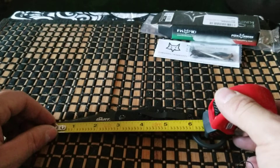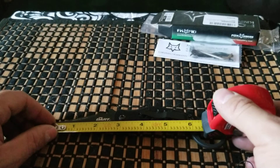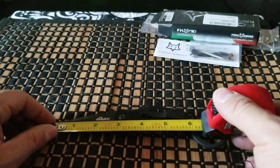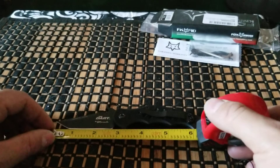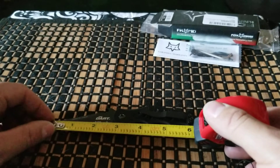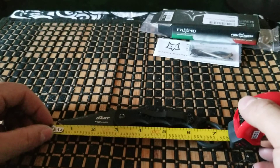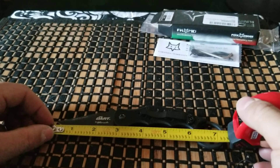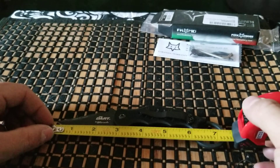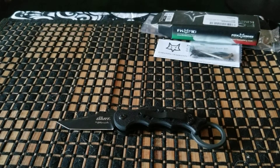The blade length is about two and a quarter inches, less than three inches overall. Two and a half cutting edge, a little bit more than two and a half for the cutting edge. And you've got about four and a half inches of handle. So yeah, it's kind of a little itty-bitty blade, but I think it's good for the collection.